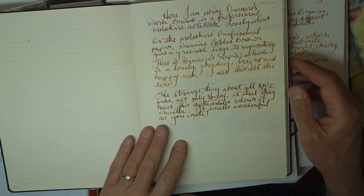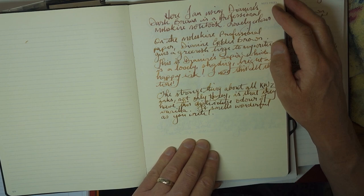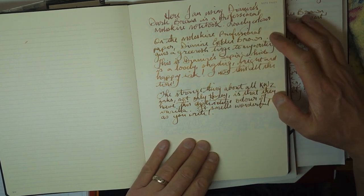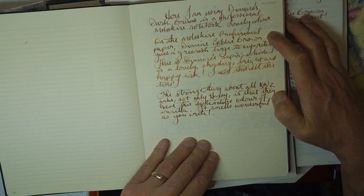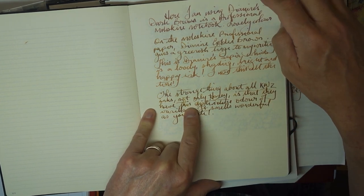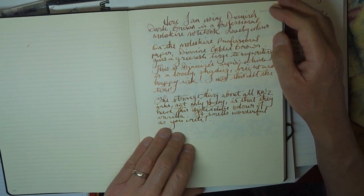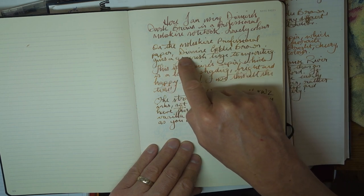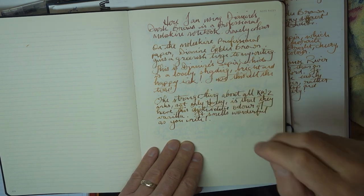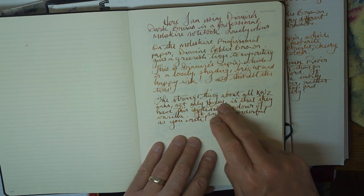On the professional Moleskine: no bleed-through or shadowing, nothing at all. The colour of the KWZ and the Diamine again appears very similar, but I would say the KWZ again comes out slightly more greenish on this cream paper. Obviously the colour of the background paper will have an impact on the way the colours show up. Moleskine professional paper with Diamine Golden — really good shading. The sepia shows far less shading on this paper, which I'm surprised at, because most of the time I like sepia because it shows such good shading always. Really good shading on the KWZ.